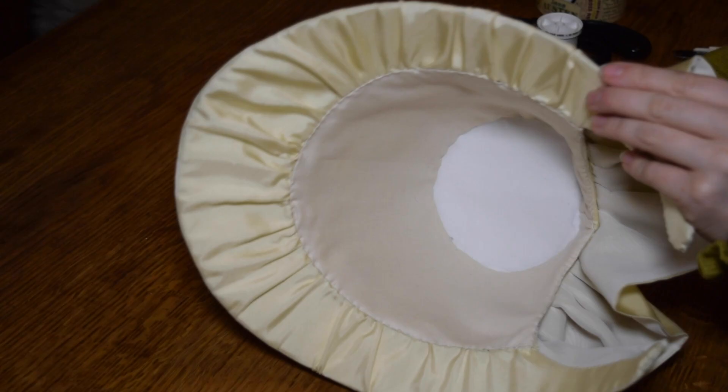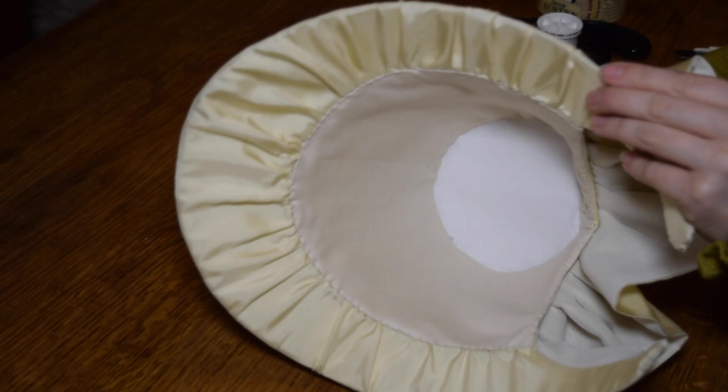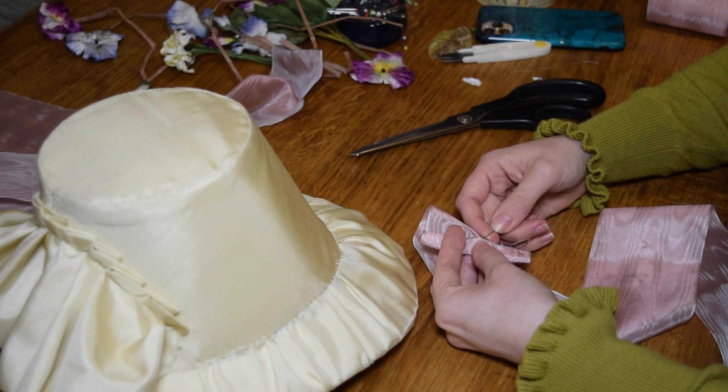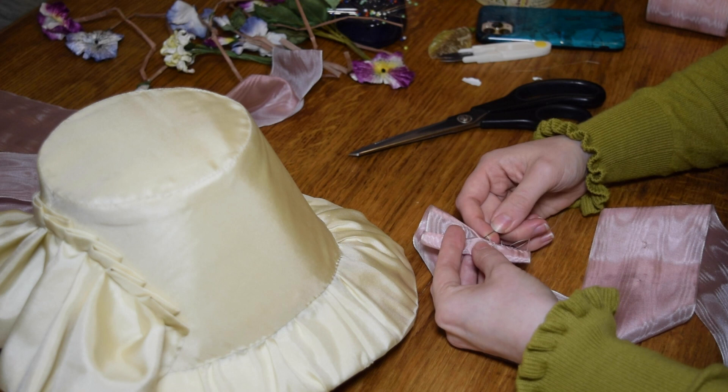Now you have a finished bonnet form and all that is left to do is decorate it. There are lots of options for decorating 1860s bonnets and I'd recommend looking at a few fashion plates. For this one I just used some simple moiré ribbon and some fabric flowers.